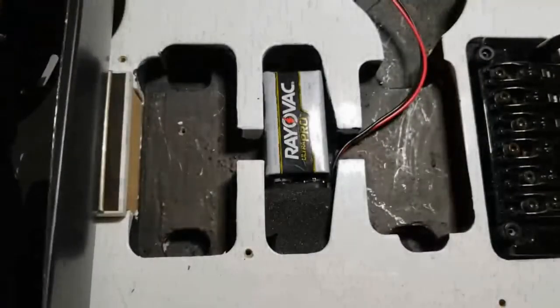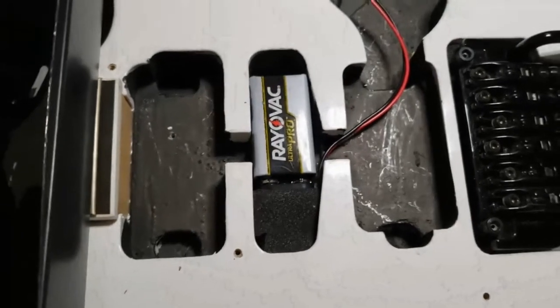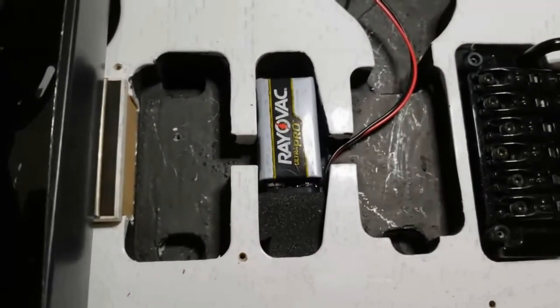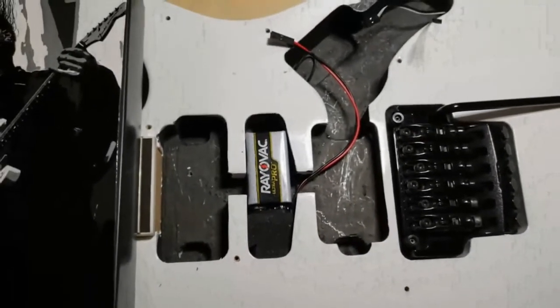I just thought I'd throw that out there. If you're not a fan of removing the center pickup, that's fine. I just didn't want to route out any more cavities in this guitar.